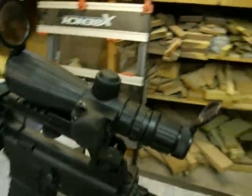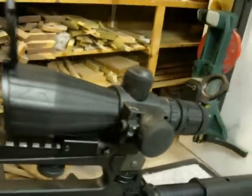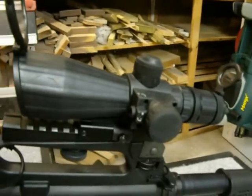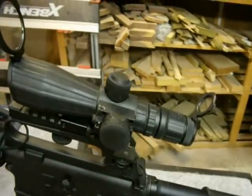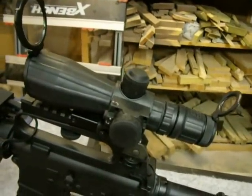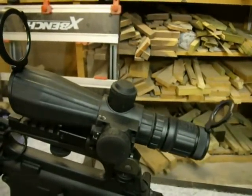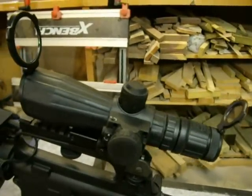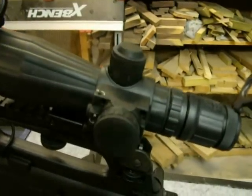Anyway, that's my quick review of the NC Star 3-9x42 rifle scope. I got mine for $118, and I believe you can get it for $100 even at Amazon right now — you can't beat that with a stick. If you're in the market for a scope of that power, I highly recommend it. I like it a lot. This is Donny D, see you later.